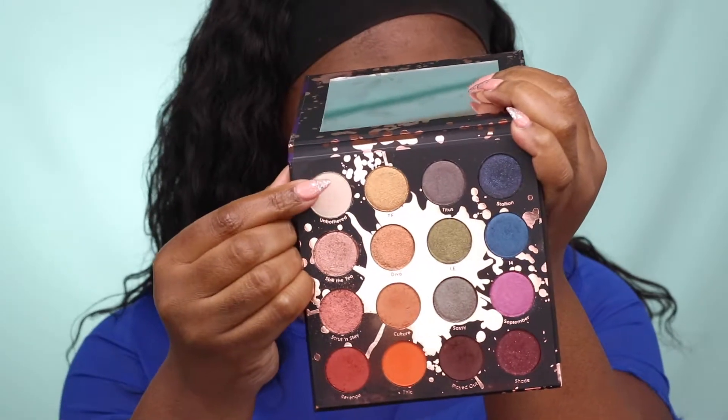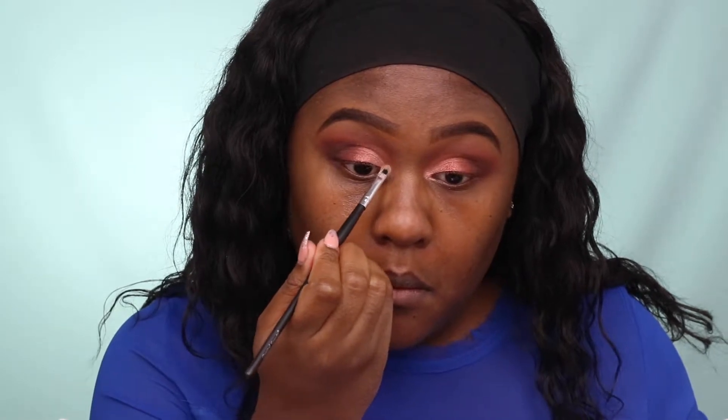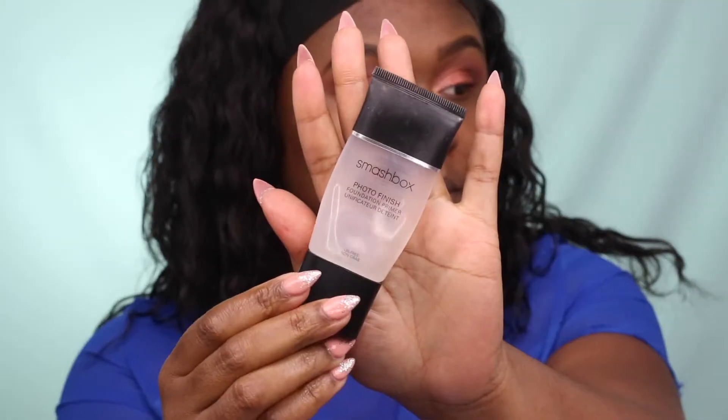I'm going back in with my blending brushes to clean up any harsh lines, since I'm going for more of a soft cut crease look. For the inner corner eye area, I'm using Unbothered, which is a metallic iridescent gold eyeshadow. I'm also using Smashbox Photo Finish Primer, applying it underneath my eye area and around my mouth area to prevent creasing from smile lines and fine lines.